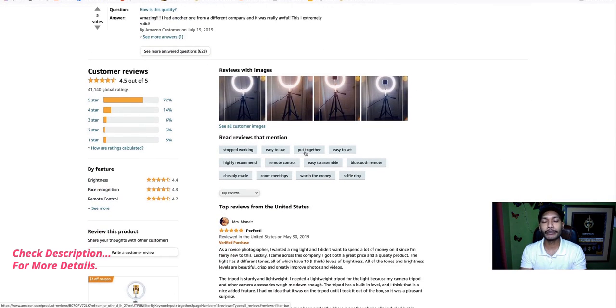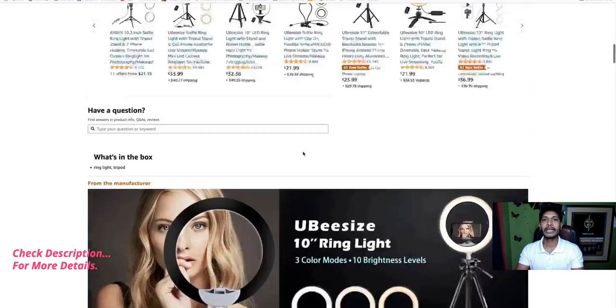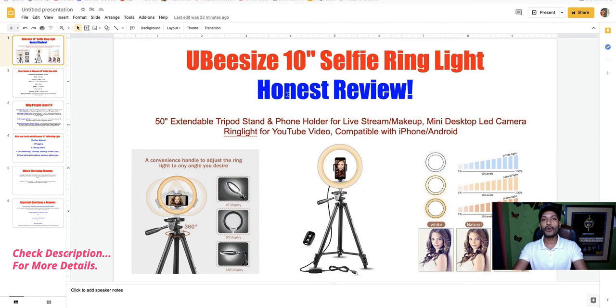If you like this review video, please like it. If you have any questions, comment in the comment box — I'm always here to reply. If you trust my Quick Amazon Review YouTube channel, please subscribe to get more Amazon review videos. Don't forget to like, comment, and share. Check the video description to get this product. See you soon in the next video — God bless you, bye!